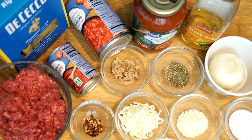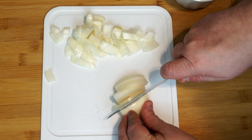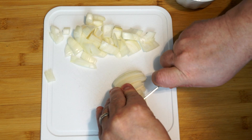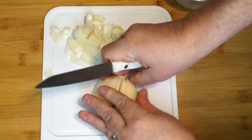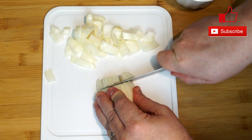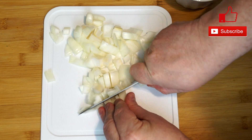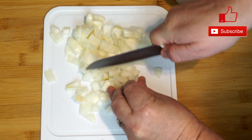If you like Italian food, this is for you. We're going to start out with the equivalent of a medium onion and we're going to cut this into small pieces. We don't want anything really large going into this, so cut it down as small as you can and get this ready in advance so that way when we get ready to roll we are ready to cook.